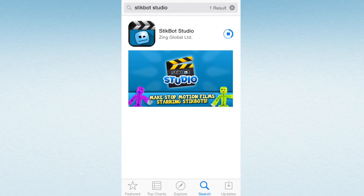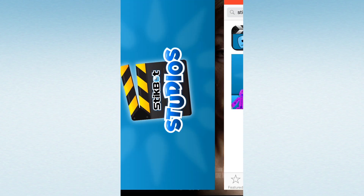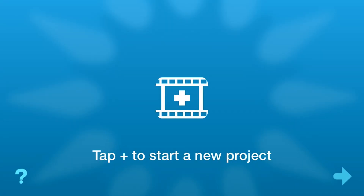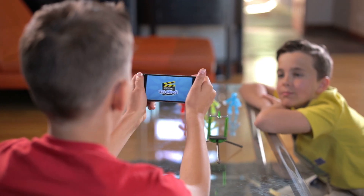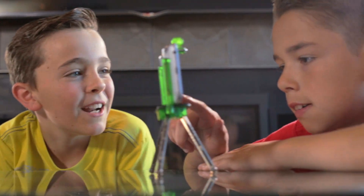Make a stop-motion movie in seconds with StickBot and the free StickBot Studios app. Once you have the app downloaded, get ready to set the scene. Stop-motion movies are made up of individual photos — the app takes a photo each time you move StickBot.